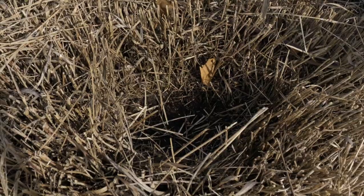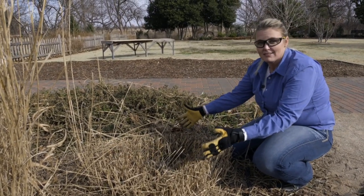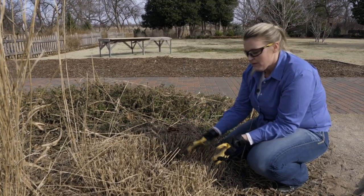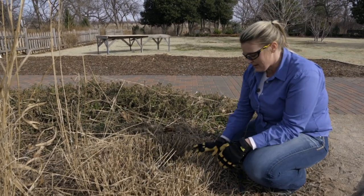So what we're going to want to do is divide this. This is a large grass clump to divide, so we're probably not going to be able to dig up the whole thing. We're just going to dig up sections of it, and those will act like individual divisions that we can then take and replant somewhere else.